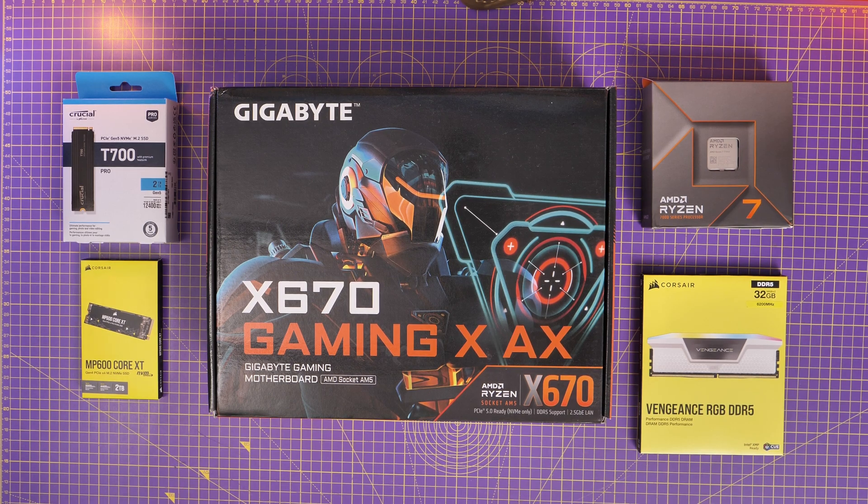Hello, this is the Provoked Prawn and I'm here with a feature overview and review of the Gigabyte X670 Gaming X AX.